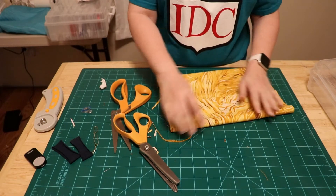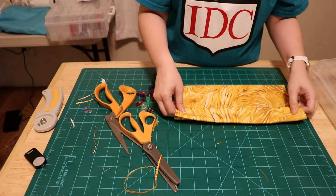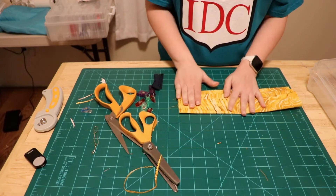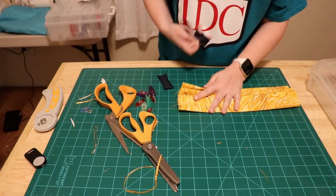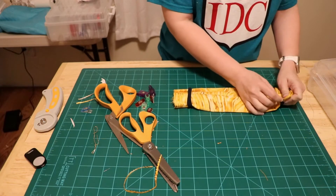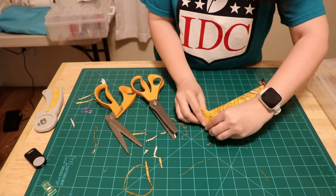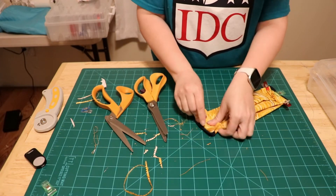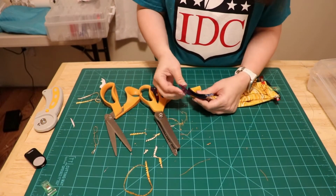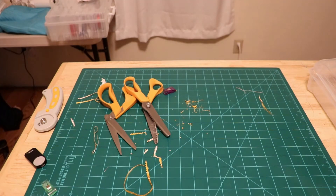Alright, seam in the middle. Using some clips and hair ties — let's see. That looks pretty good to me. Put this around here and this around here. Clip at the top, over here on the side. I gotta say, guys, this is pretty easy.